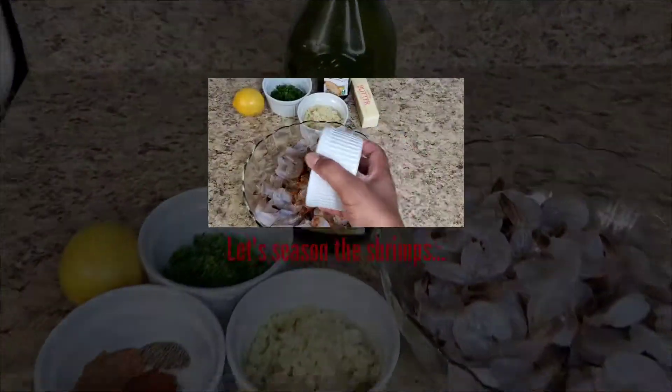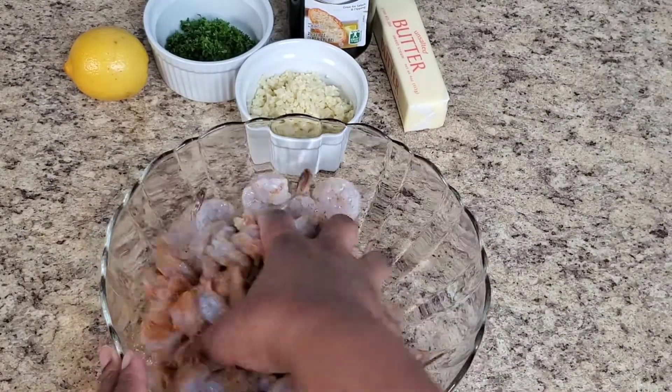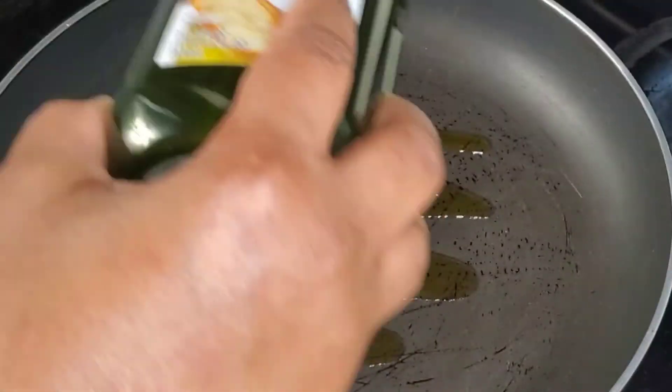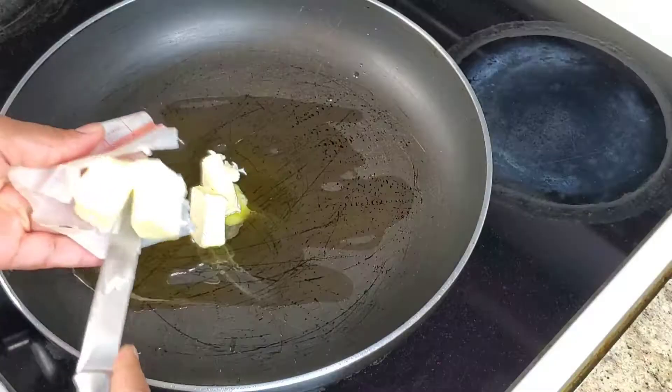You start by seasoning your shrimps with your dry spices. Mix everything well, making sure the shrimps are well coated in the seasonings. Then put some olive oil in a heated pan and let that heat up.